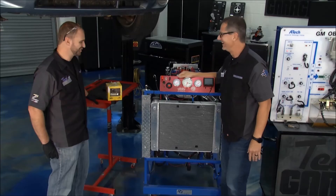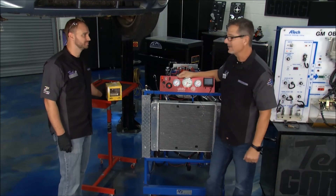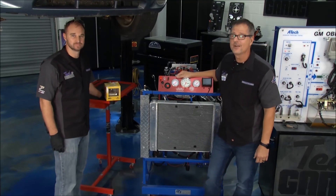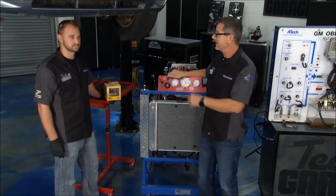That never gets old — sounds great, I love that engine. Watching that in action, that's really how it works. You can actually watch whether your car is running rich or lean. If you're driving a turbocharged or supercharged car, it's super important that you're monitoring that rich fuel condition. Great tech tip today.